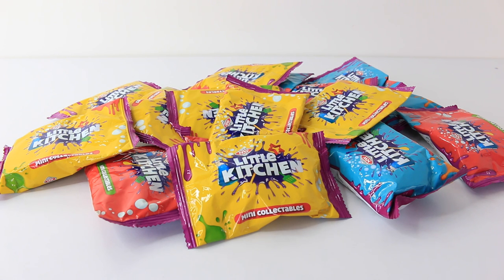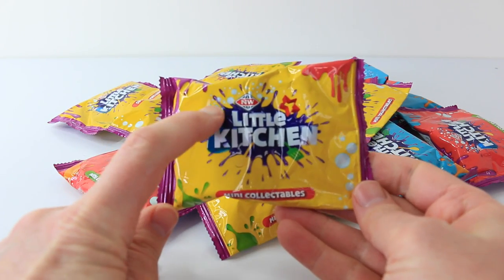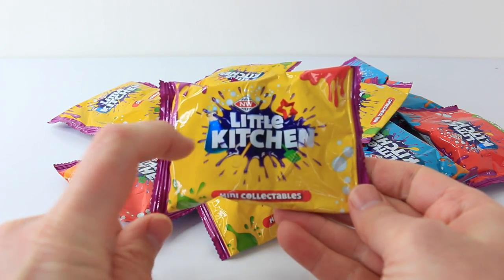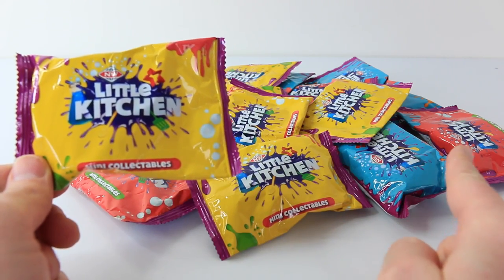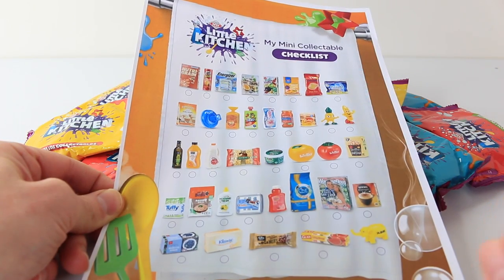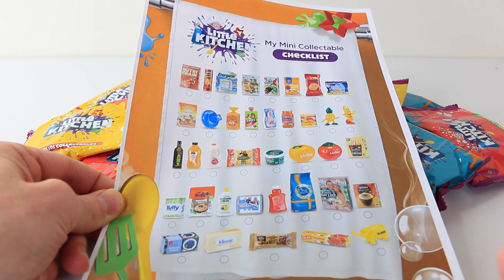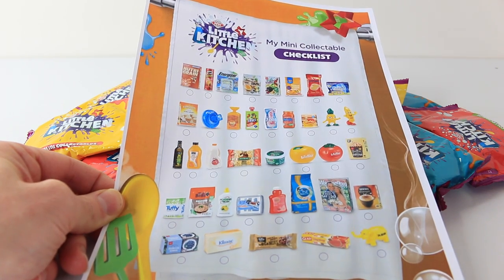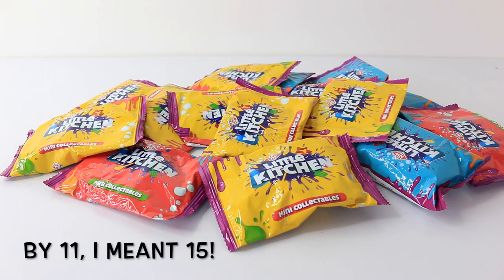Hey guys, welcome back. Today we're going to be checking out the Little Kitchen Mini Collectibles, which are only available in New Zealand and are exclusive to New World. This is what the packaging looks like — we have the New World logo and it says Little Kitchen Mini Collectibles. They come in three different colours: yellow, blue, and red. You can also go to the New World website and download their checklist — there are a total of 38 to collect. I'll leave a link in the description below and on my Facebook page. I have a total of 11 blind bags today, so let's get these open.